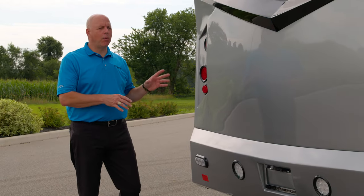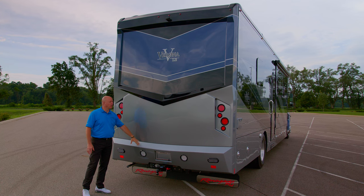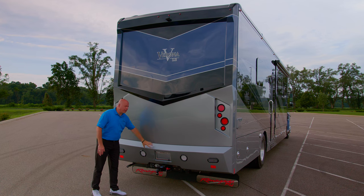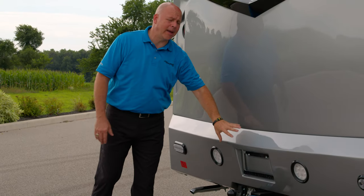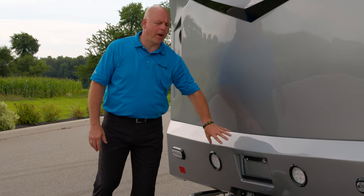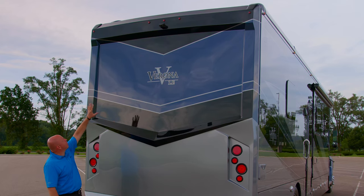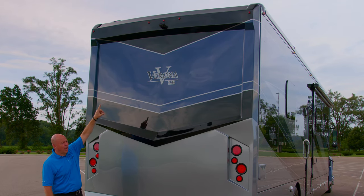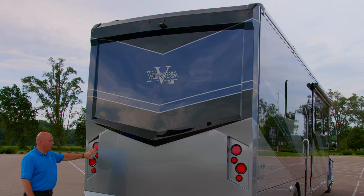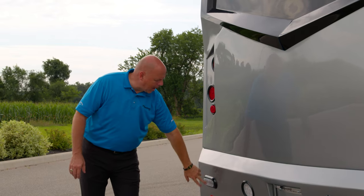Now that we're at the back of the coach, I want to point out the obvious: this is a two-piece cap. It looks like a singular cap, but it is two pieces — you have your primary back cap and then your bumper cap. So if anything were to happen or any damage, it's generally going to happen at this level, making it easier to repair and fix. Up top you have your marker lights and your backup camera. On either side you have your brake lights, and then docking lights and backup lights here.